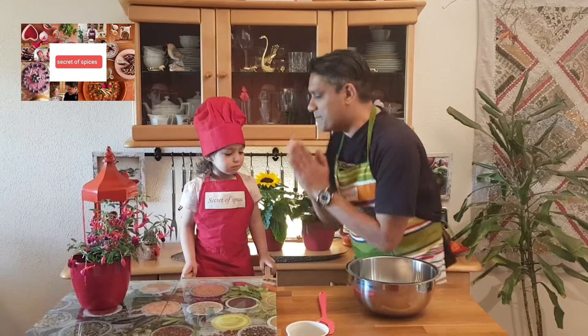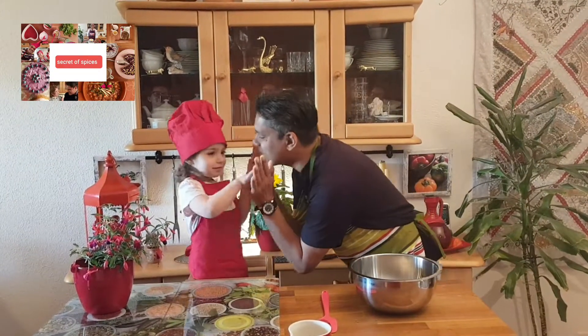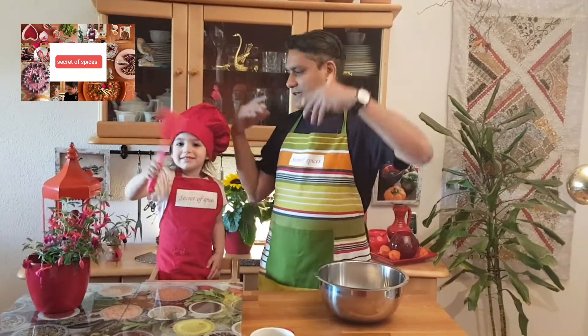As-salamu alaykum viewers, Wasif is here with Secret of Spices with my princess. Today we will make baguette. I have started a series on breads and cereals. Today we will make bread.